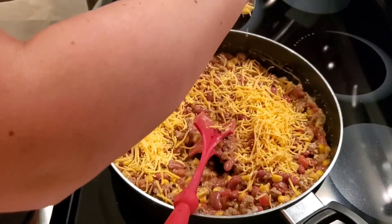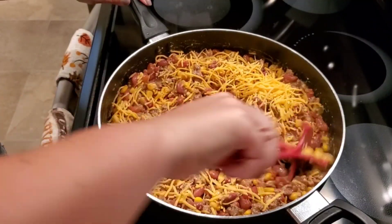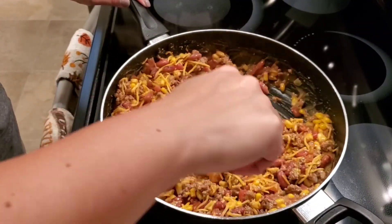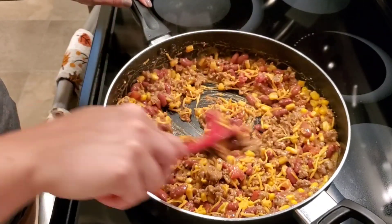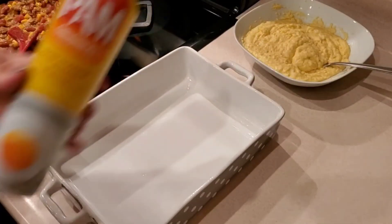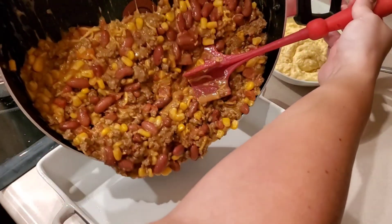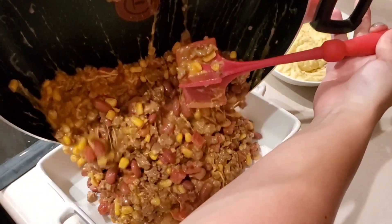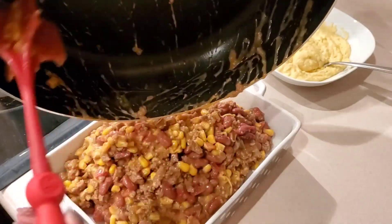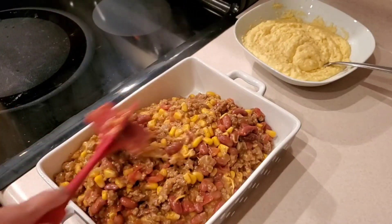Now we're just going to add in our shredded cheese. There's no set amount on this, so whatever you like — I just like mine super cheesy. Now we're going to spray our baking pan with Pam, then add in our beef mixture, followed by our cornbread batter and some more cheese on top. Then we're going to bake it at 350 degrees for 30 to 40 minutes, depending on your oven.